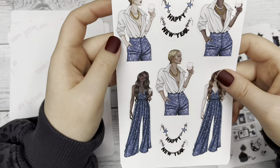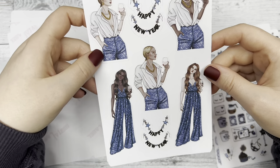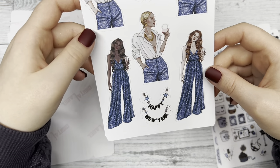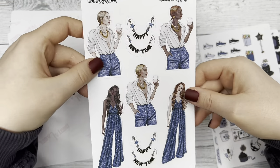And then here are the fashion girls — they're so cute, I love their outfits. Super glam. And then we have some happy new year banners on here too that you can use.